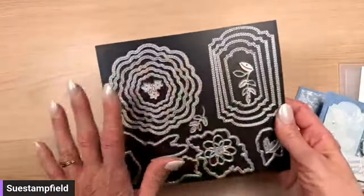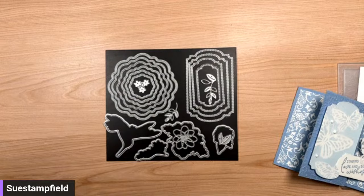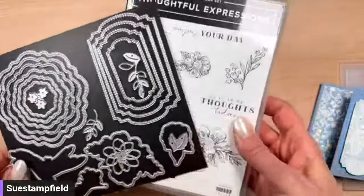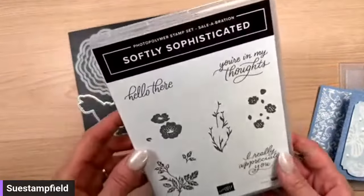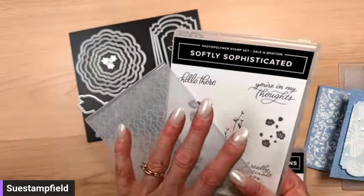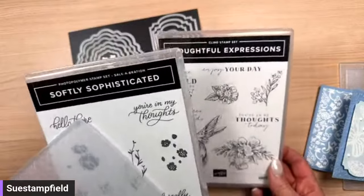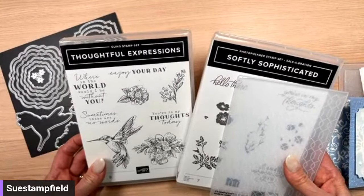Let's get started with our card base. We have some decisions to make. We could use the Thoughtful Expressions bundle, which has these fantastic nested dies in two different shapes plus some fun flowers, leaves, and four dies that match the images. Or we could use those same dies but with the Softly Sophisticated stamp set, which is a Celebration freebie — and Thursday is the last day to pick those up. Let me know in the comments if you prefer Thoughtful Expressions or Softly Sophisticated.